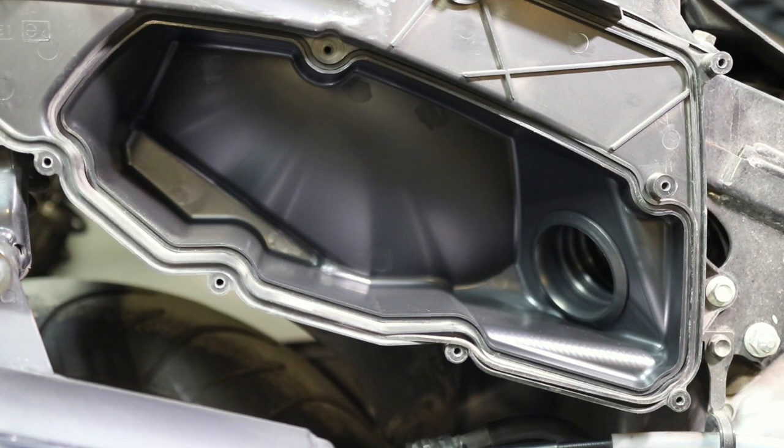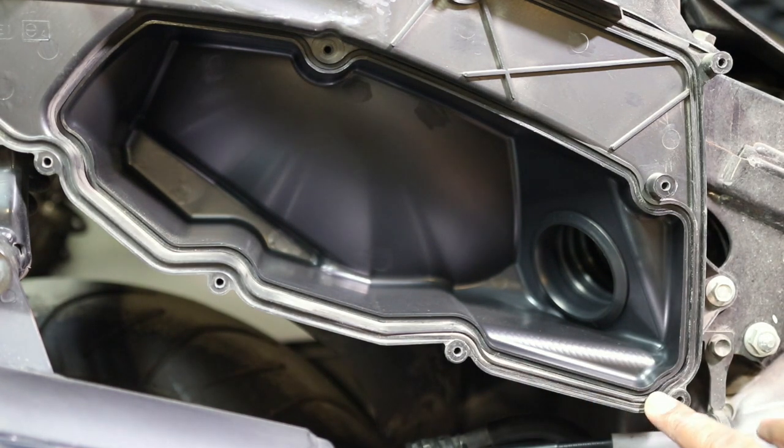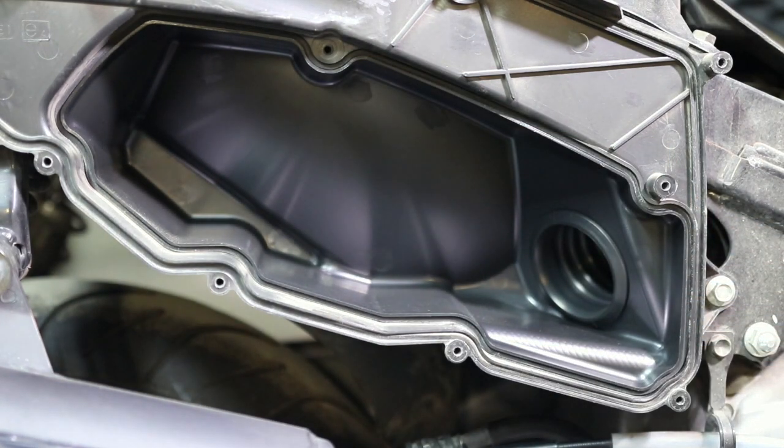Anyhow people, that is the way you do it. To reinstall it, you just follow the steps and go backwards. Make sure you keep this gasket in place and make sure it's well seated before you put the new filter in.